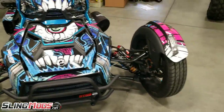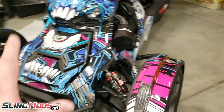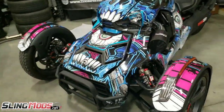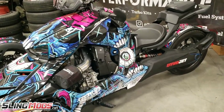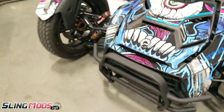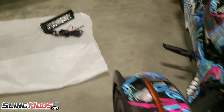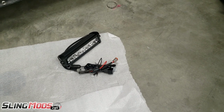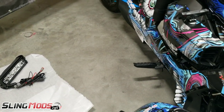There we go — looking good, nice and clean look to it, nice little brush guard on there. And I know you guys can see — obviously I'm doing this video for Sling Mods and this is all about this grill — but if you guys see anything on this bike that interests you, feel free to ask, I'll answer any questions I possibly can. Now we've got the LED kit — that LED light with high and low beam — we're going to install that next.